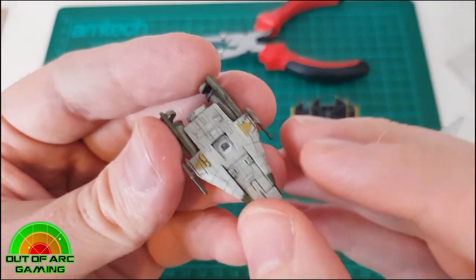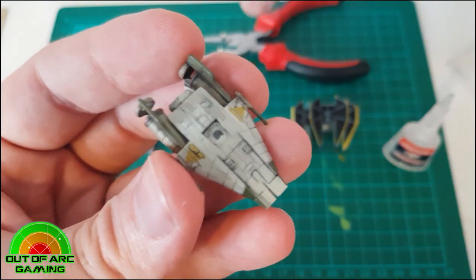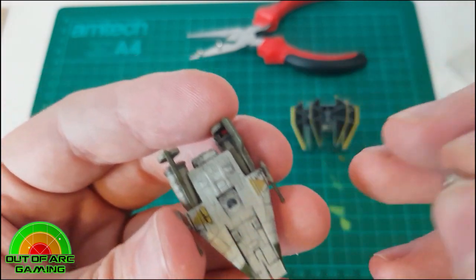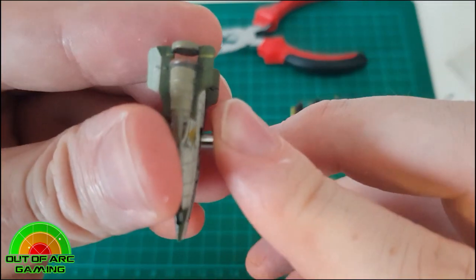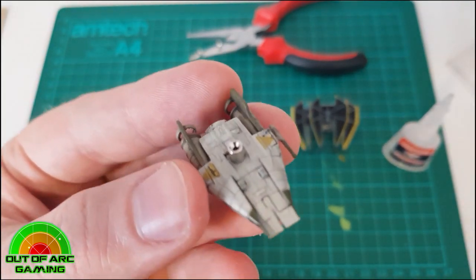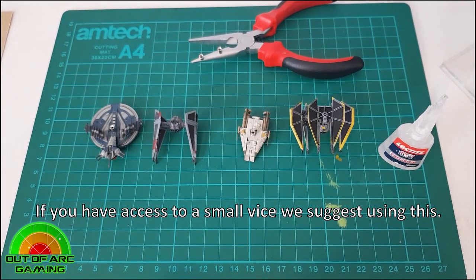We tend to do four or five ships at a time, which makes it nice and quick. With the small pack of Green Stuff World rotation magnets you get 15 magnets and 15 ball bearings, so you can get quite a few done in one go. For larger ships, some work well with the large magnets, but for those with interesting centers of gravity — the Upsilon, the YV-666, and the Ghost — the extra large magnets are ideal, giving you more hold to keep them upright.